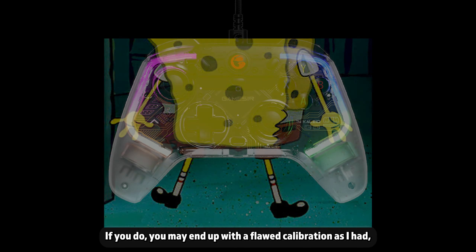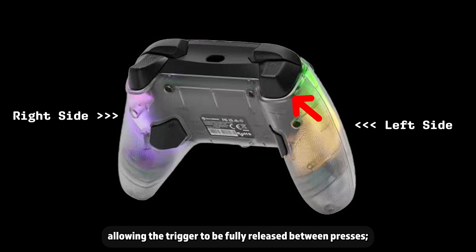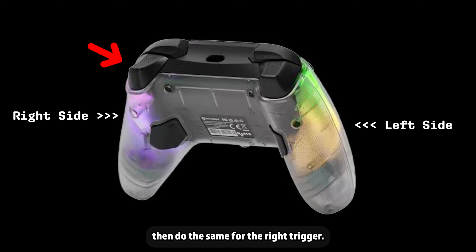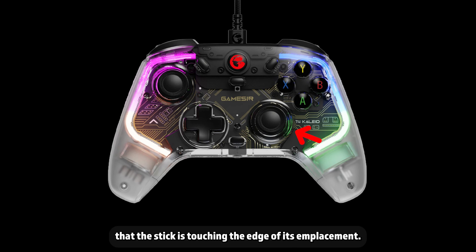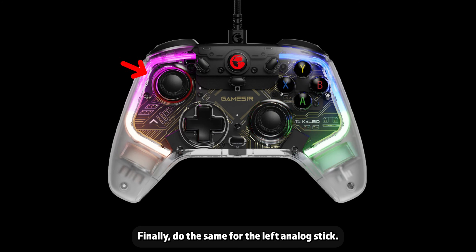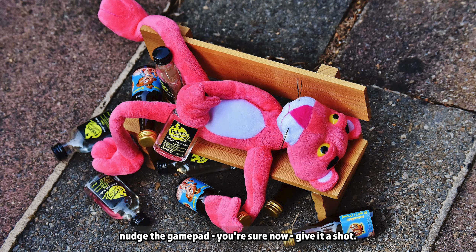If you do move it, you may end up with a flawed calibration. First, press the left trigger all the way in three times, allowing the trigger to be fully released between presses. Then do the same for the right trigger. After that, rotate the right analog stick 360 degrees three times, doing your best to ensure that the stick is touching the edge of its emplacement. Finally, do the same for the left analog stick. You shouldn't need to let the stick return to center between rotations, but if your calibration ends up being wonky and you're sure you didn't nudge the gamepad, give it a shot.